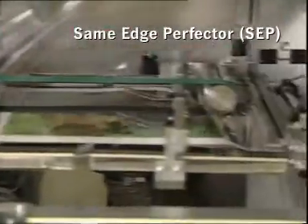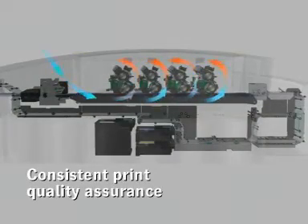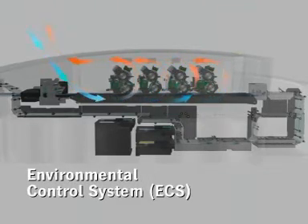Look at our patented perfecter, which carries the whole experience of a printing press manufacturer. To ensure consistent color quality, all processes of the machine run in a microclimate precisely controlled by our environmental control system. No need for expensive room air conditioning.